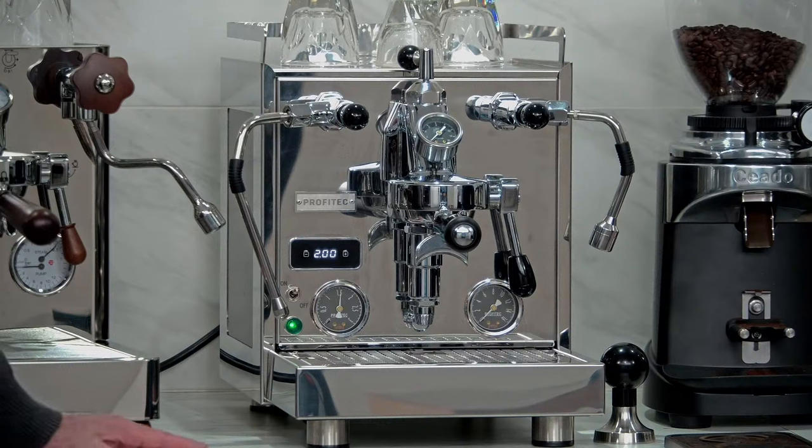Well, I think that's going to be it for our segment. Todd, thank you so much for joining me — that was fun. Check back at 2 p.m. for our next topic, which will be prosumer grinders. Thanks for joining us.